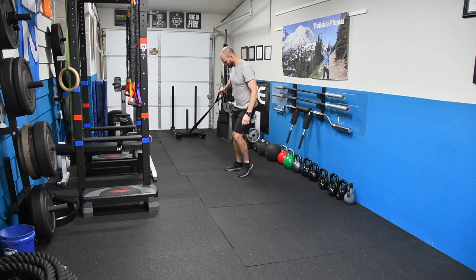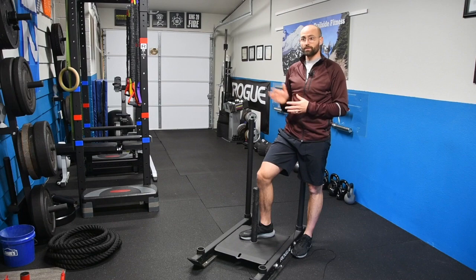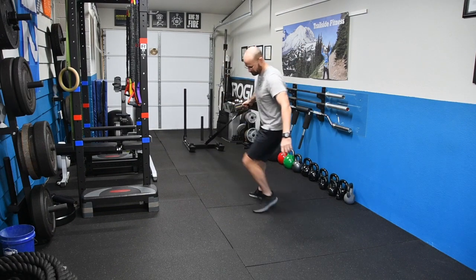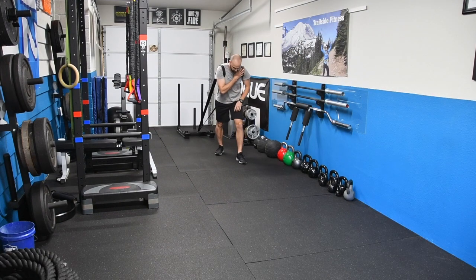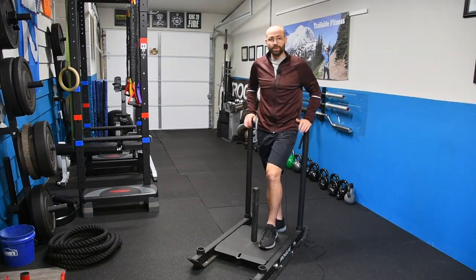One of my favorite exercises is the side sled pull. You just grab the straps and walk sideways while facing forward. You can do one foot in front or behind — you'll see the step pattern variations in the video. The sled drag forward is awesome at targeting everything from your feet, calves, lower leg, upper leg, hips, and core. It really just hits a lot of different groups with one simple movement.